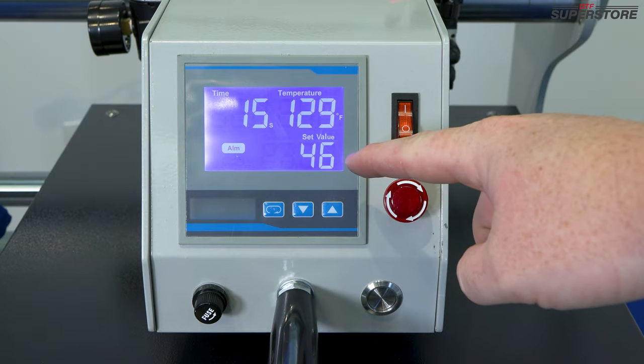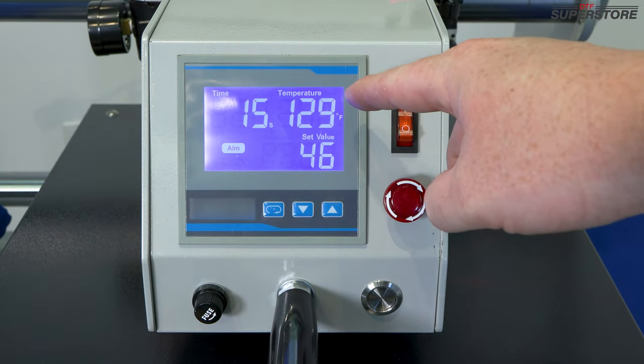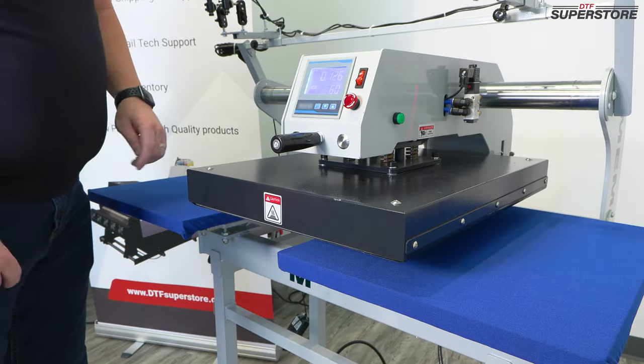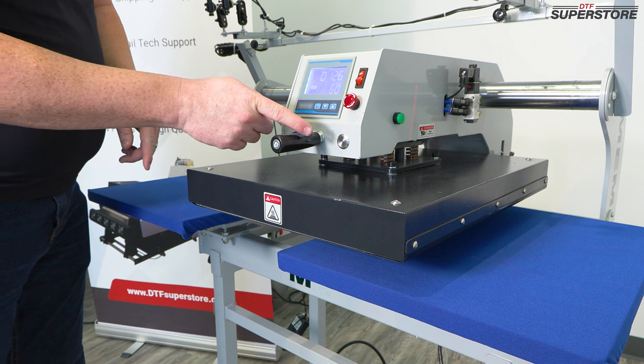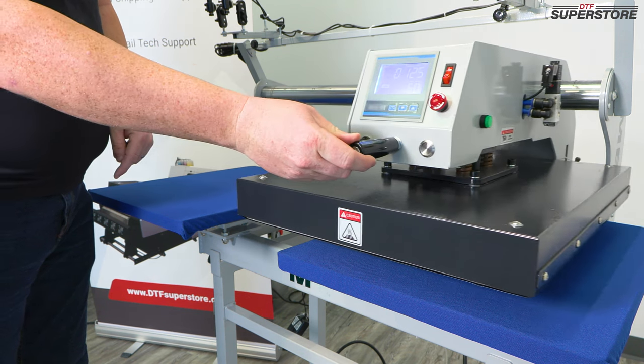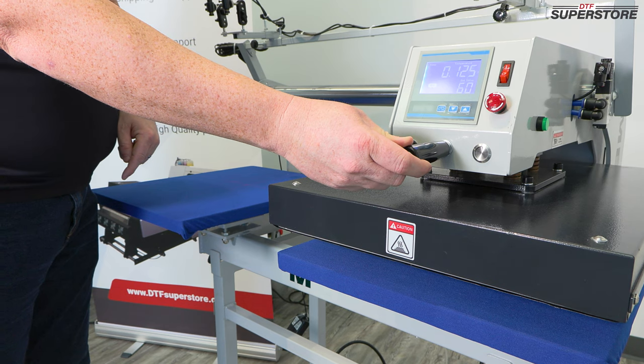If your temperature is set substantially below the temperature of the heating plate, you will see this alarm indicator right here. To deactivate the automatic press function, press this silver button in here, and when the switch activates, it won't depress the heat plate.